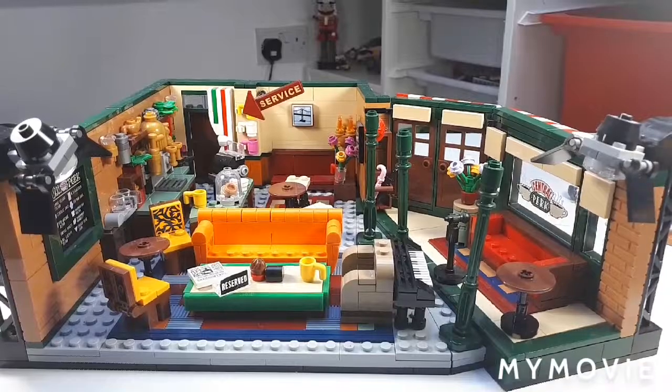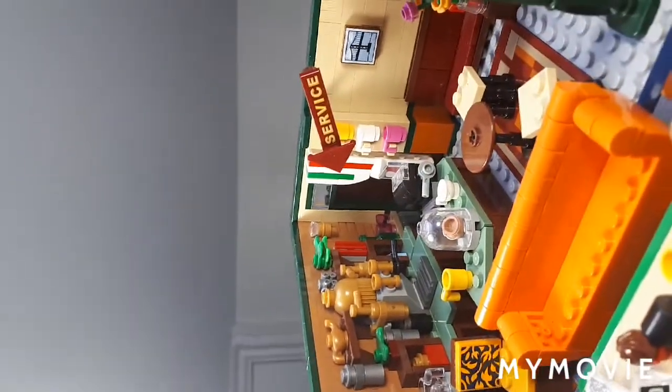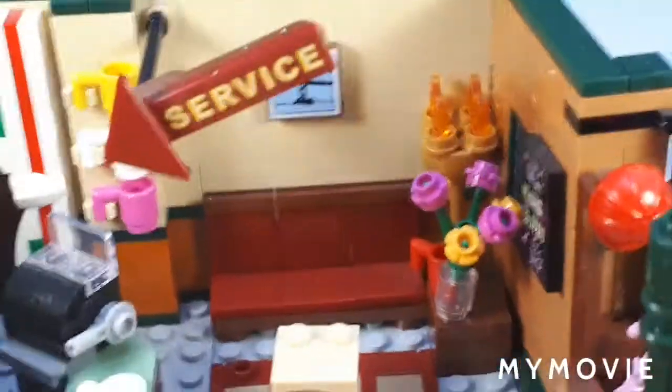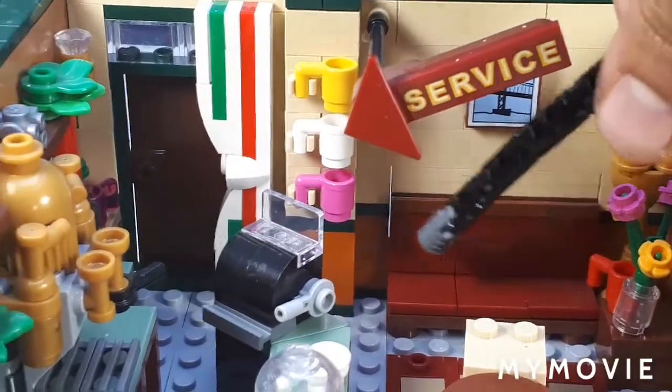With all the figures moved off to the side, we can actually take a look at the cafe. It's pretty amazing as a build — you can see all this nice detail. Starting from the back, the first thing you want to take note of is this pretty amazing seating at the back here. You can see it is somewhat built into the wall, elevated off the floor by one stud.